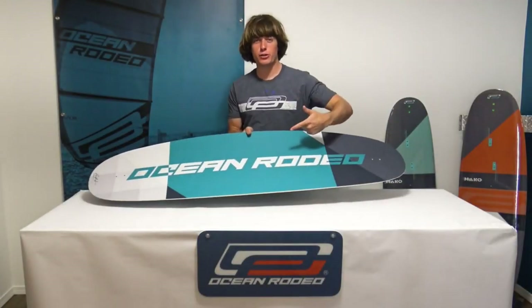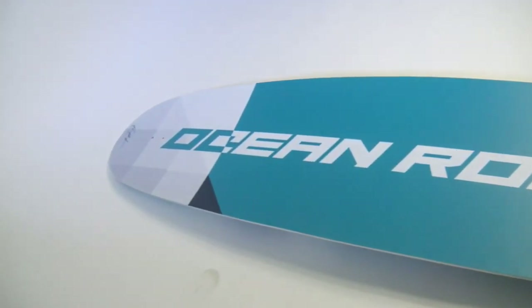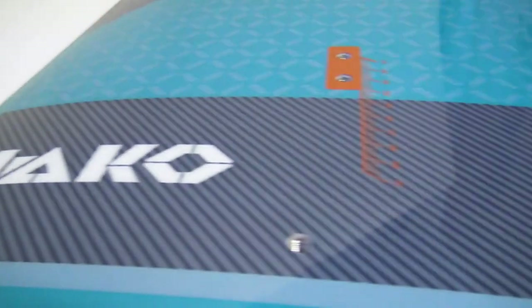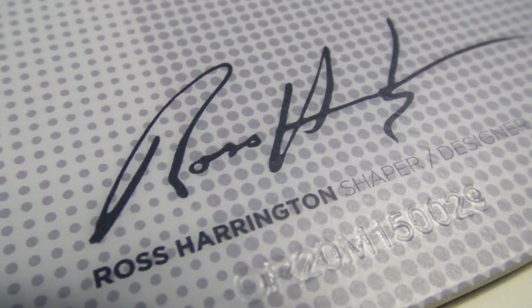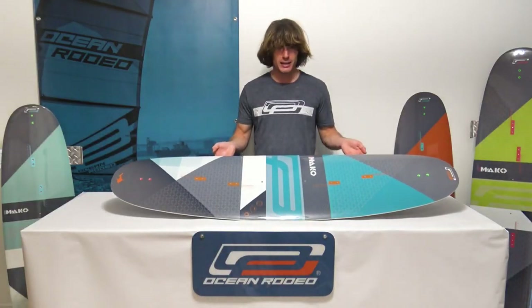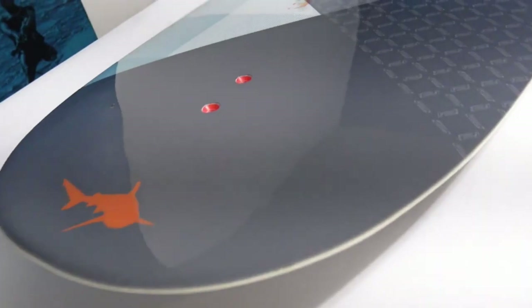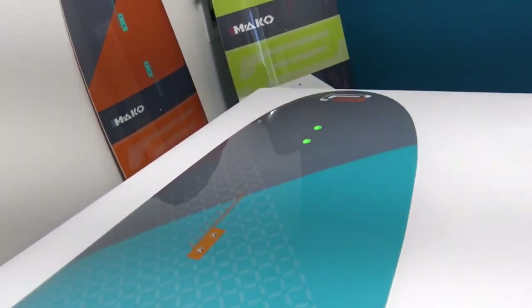Hey, it's Rhys and this is the Ocean Rodeo Mako. The Mako is the longest running board in kiteboarding history, and even after 17 years no other twin tip even comes close to its smooth ride and carving capabilities.